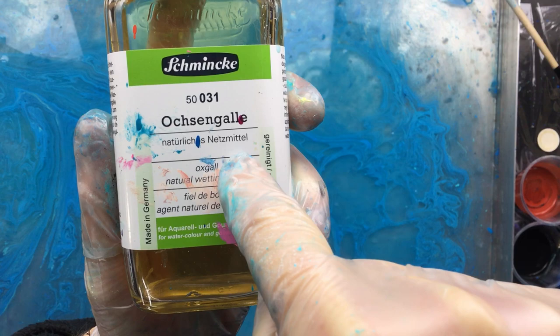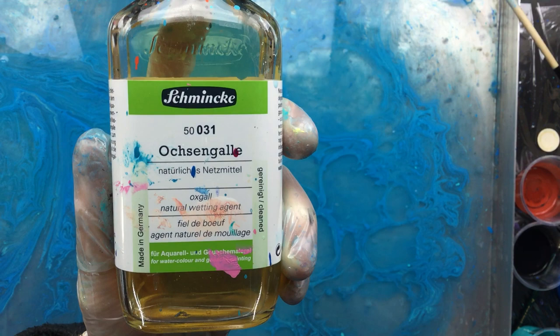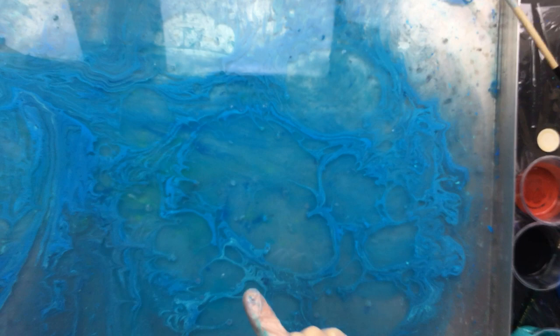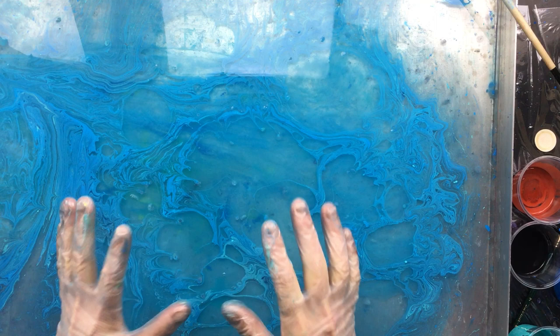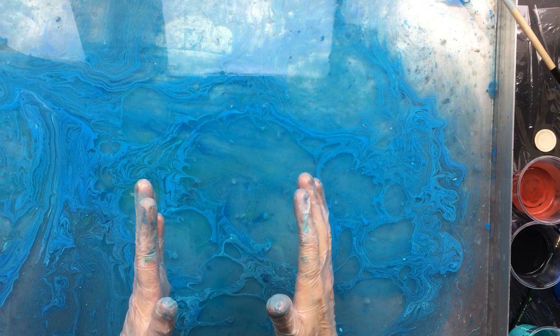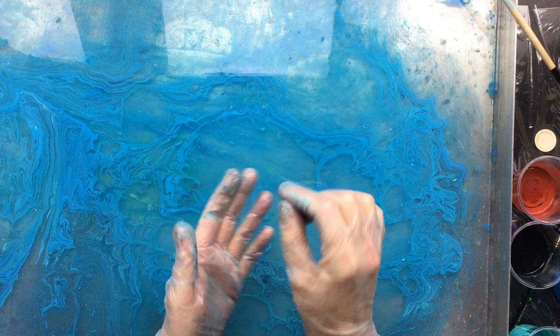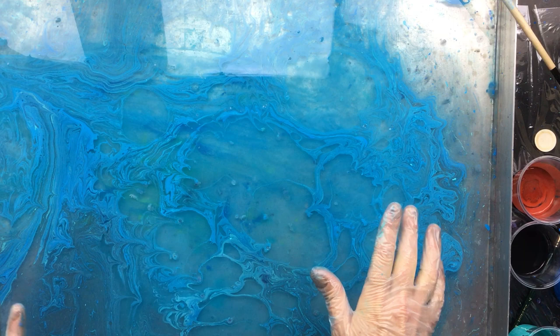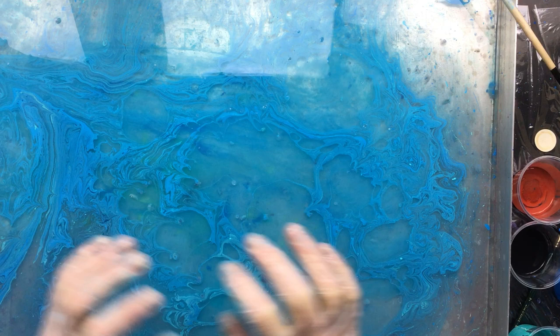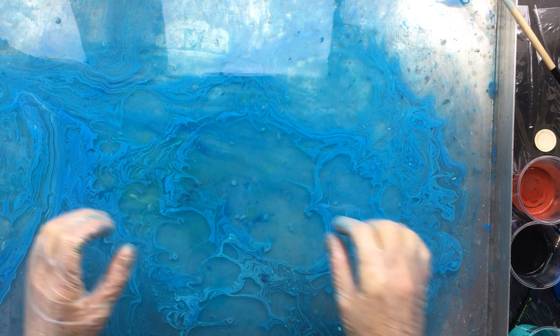This is the English Ox Gall Natural Wetting Agent — this one is from Schmincke, but you'll have a lot of brands to choose from. So you put the paint in, you put a couple of drops of ox gall — and I'm talking drops, people, don't put too much in because if it spreads too much that's not good either. Try with one drop, two drops, then three, and build it up. What I would do when I have the size ready is scoop it up with a little container and test my paints in that, so you don't contaminate your big tray.